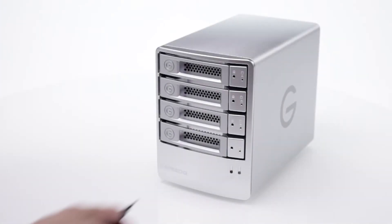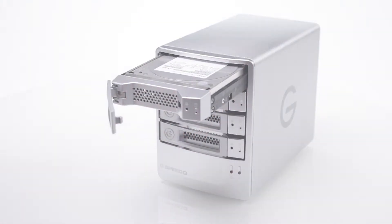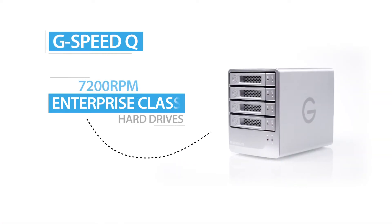What's even more special about G-Speed Q are the hard drives inside. These are no ordinary hard drives. G-Speed Q uses only HGST's premium UltraStar Enterprise class hard drives for the best in performance and reliability.